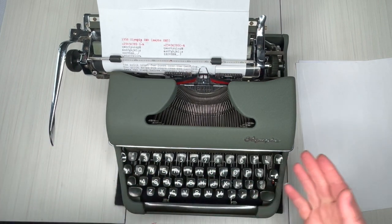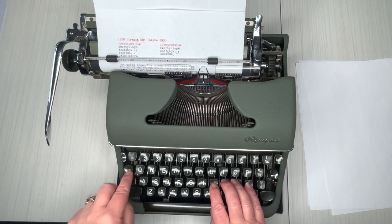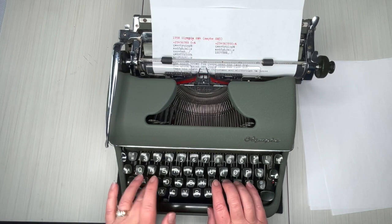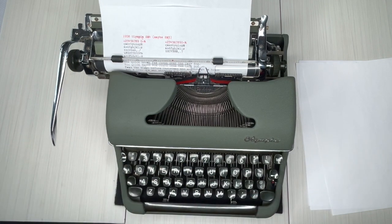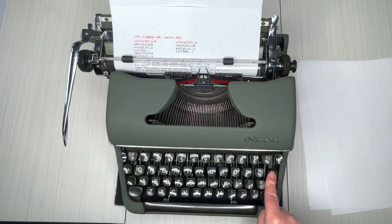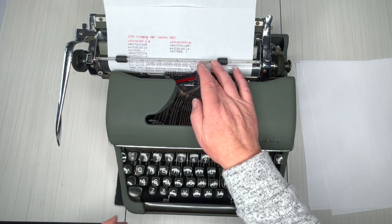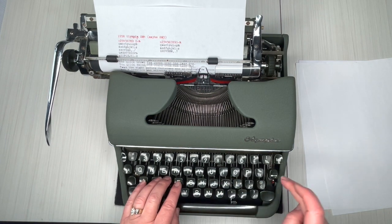I'm going to keep going just so we can show you the margin release. Okay, so it stopped on me — margin release. And this is your backspace: remember, backspace doesn't erase, it just backspaces. So if you make a mistake you just type over and keep going, or if you really made a mistake you just X through it and retype.